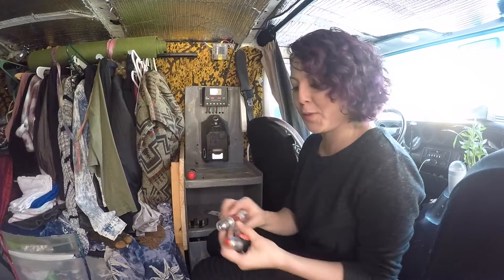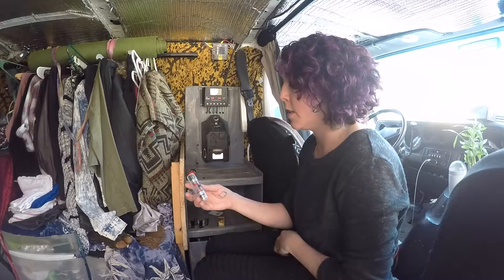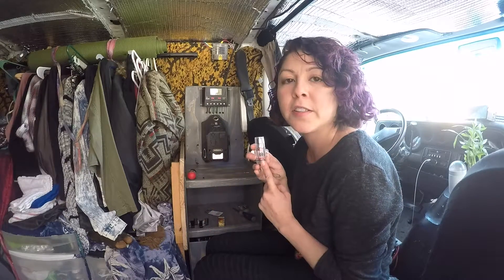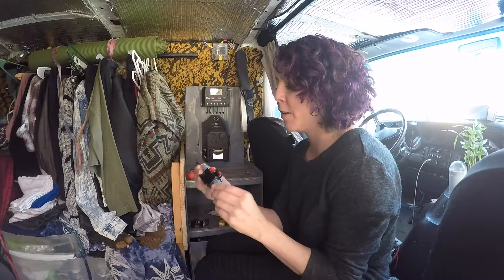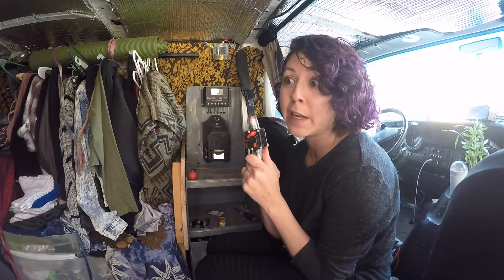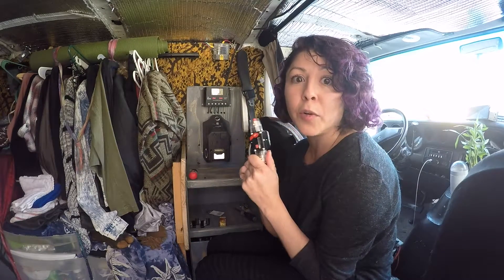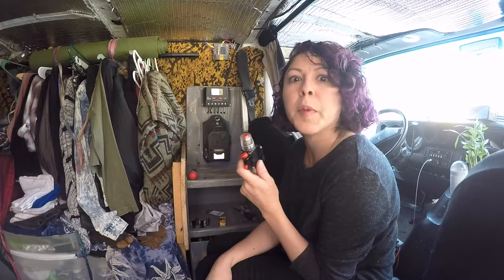Hi everybody! James and Lee were nice enough to set up my solar, and we put in a 60 amp fuse from the batteries to the inverter, but it was too small for my inverter so it popped right away. I'm now replacing it with a 100 amp circuit breaker so that if it pops again I won't have to put in a whole new fuse. 100 amps should be enough — 80 would probably be best for a 600 watt inverter, but 100 should still be okay.